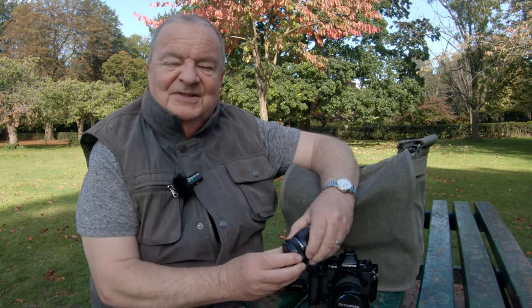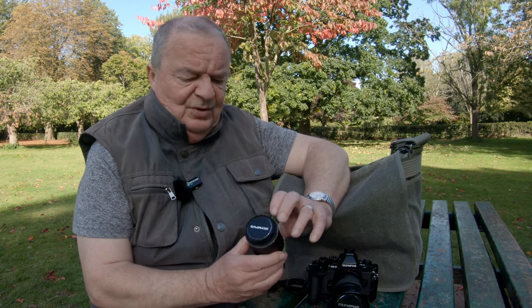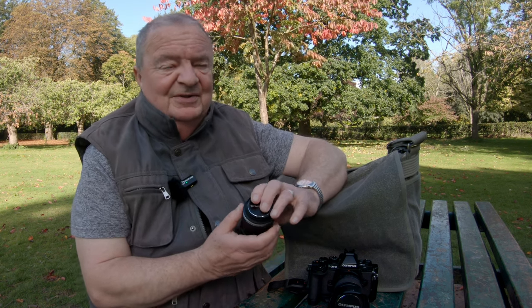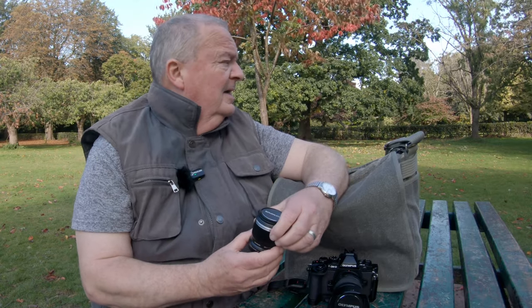Hello again. We're on location today. I've come out to Calderstones Park in the south of Liverpool, which I have featured before in a few different videos. Really this video is all about the Olympus 30mm macro lens. This park, as is common with a lot of others up and down the country, is very popular with dog walkers, so you'll have to ignore any yelps and barks in the background. It is also an incredibly windy day today, so hopefully it's a test as well for the little Hollyland mic.